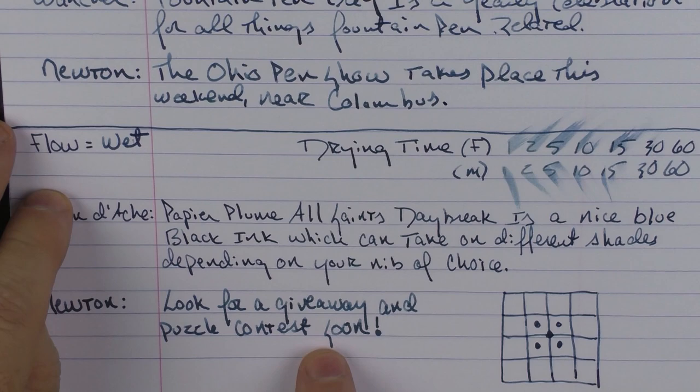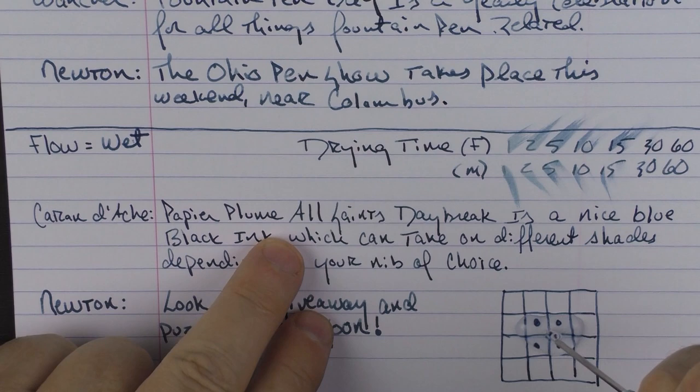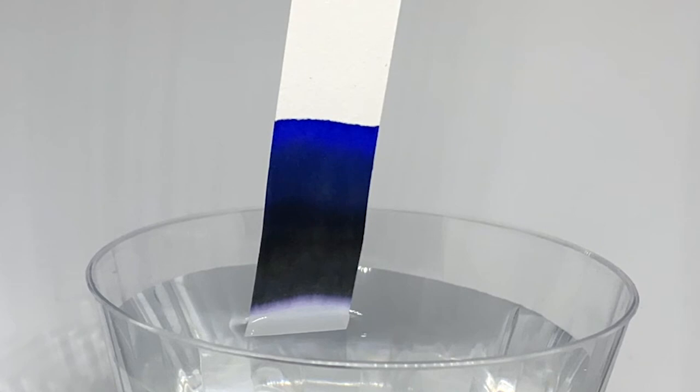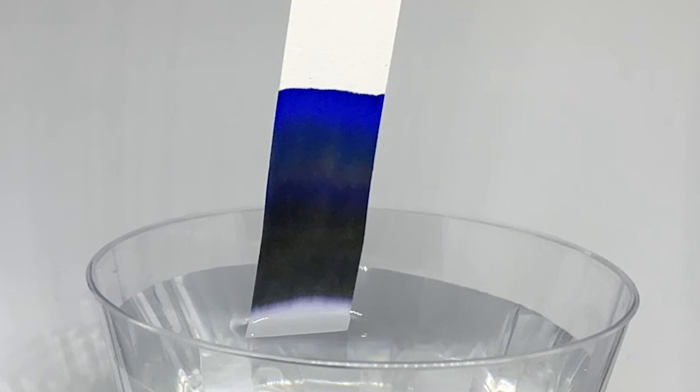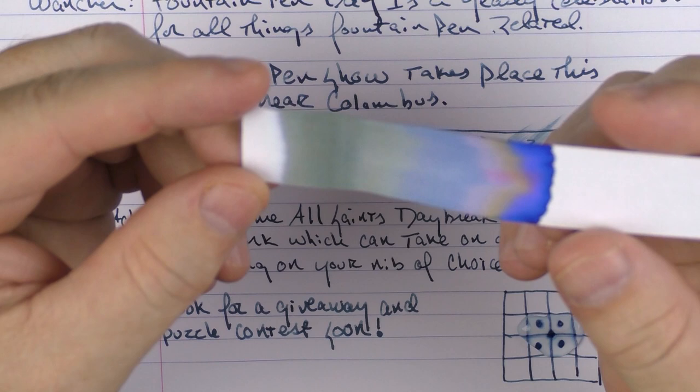Now for a bit of a water test. As I let this sit here for a second, we'll take a look at the chromatography for the Papier Plume All Saints Daybreak. You can see it breaking up — it kind of separates into some grays, some blues and violets, and a little bit of brown. And this is what the chromatography looks like in the end. These are kind of cool the way the colors split out, and it really can show you that this is truly a blue-gray.